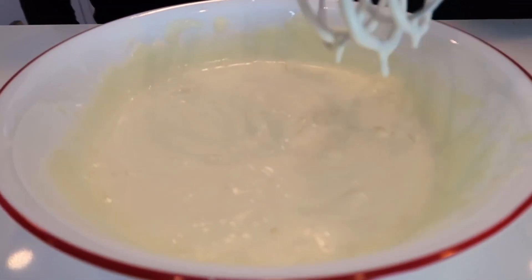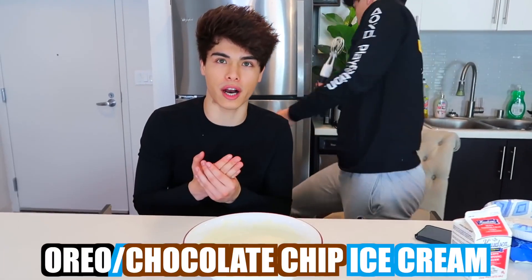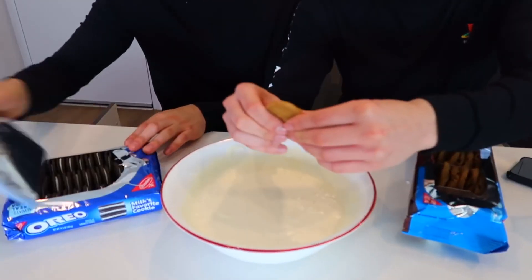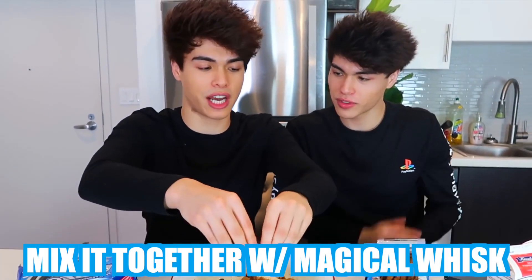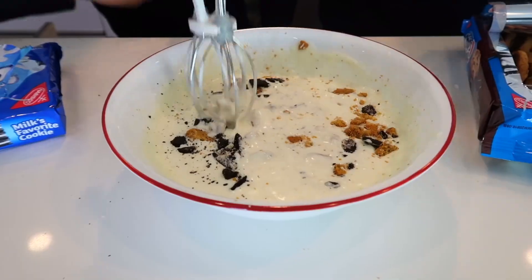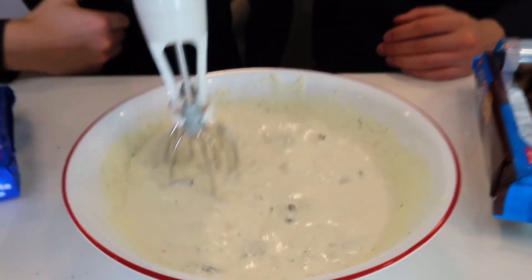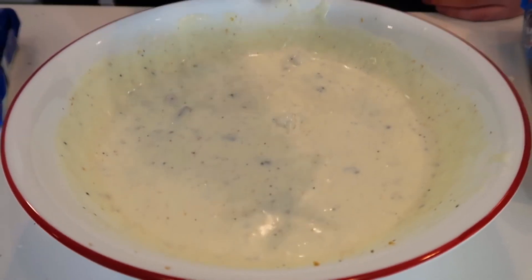Just like that it is ready. So this is basically vanilla ice cream, but we're gonna make it into Oreo chocolate chip ice cream. We've got our chocolate chip cookies and our Oreos, so we're gonna break these into tiny pieces and mix it together with our whisk, gently stirring it around. You guys have no idea how good this smells!